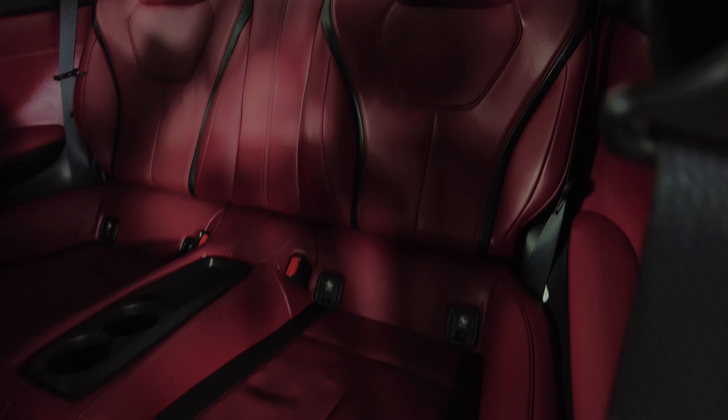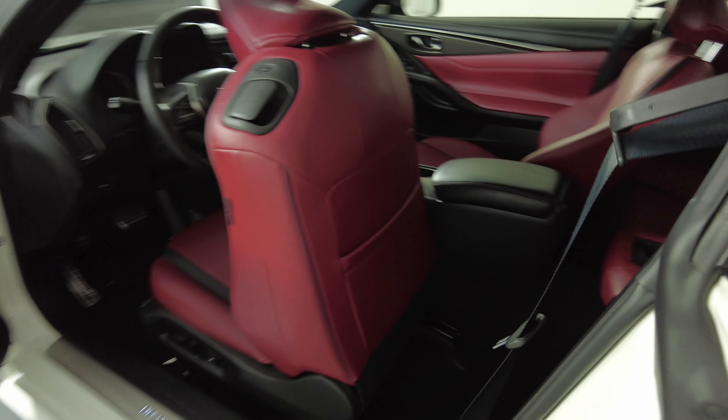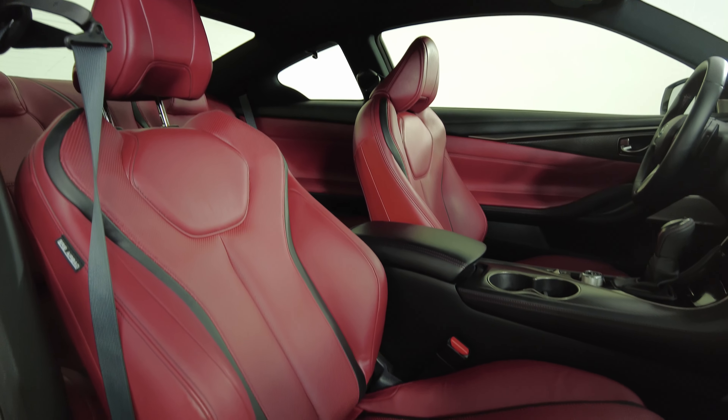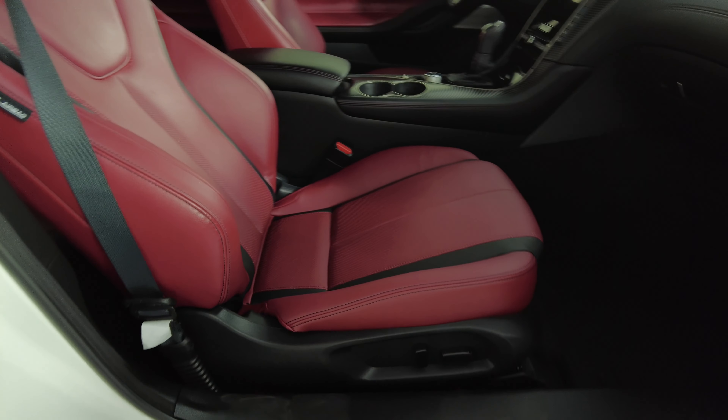Let's move on to the back seat. Excellent — so the driver's side is in good condition. Now we're going to have a look at the passenger side. Perfect — I'm not seeing any wear on the seat at all. Let's take a look at the door panel.